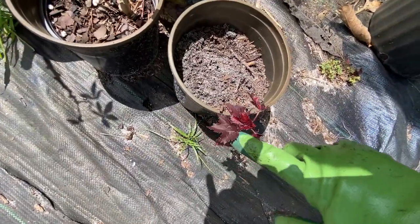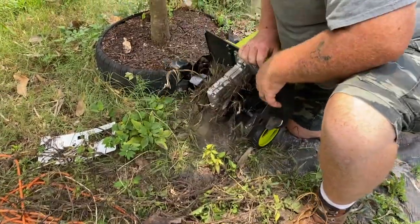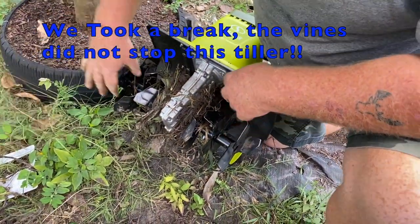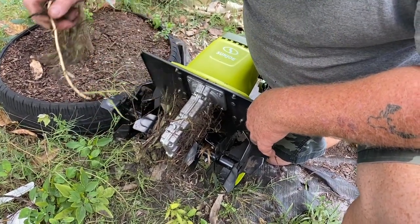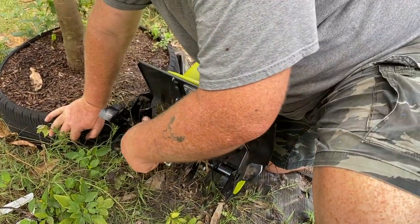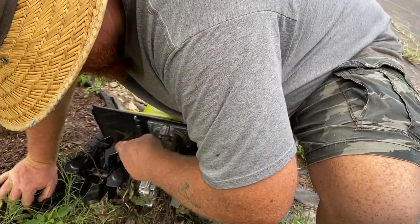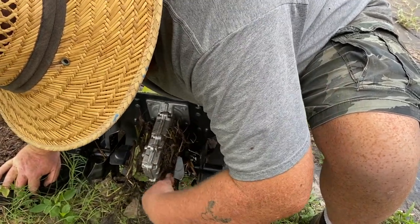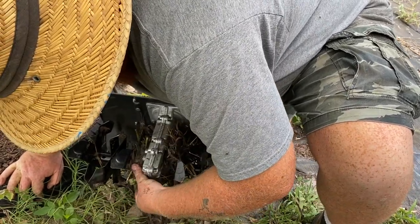We also saved a cranberry hibiscus. Most of it's out now. What is that — all potato vines? You know, for the tines being that clogged up, it still worked great. Yeah, I'm pretty much amazed by it. This thing's got excess power for what it is.